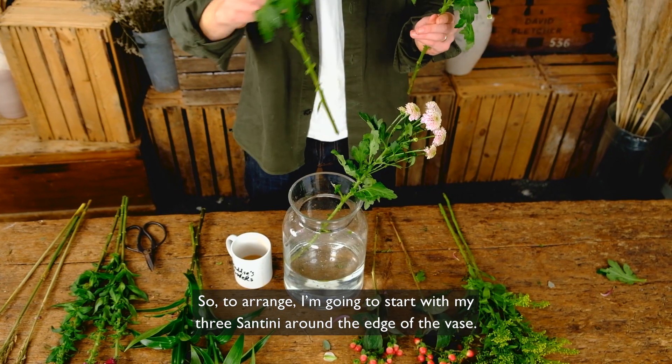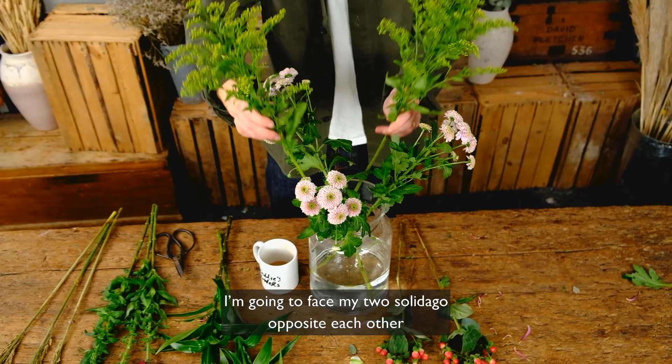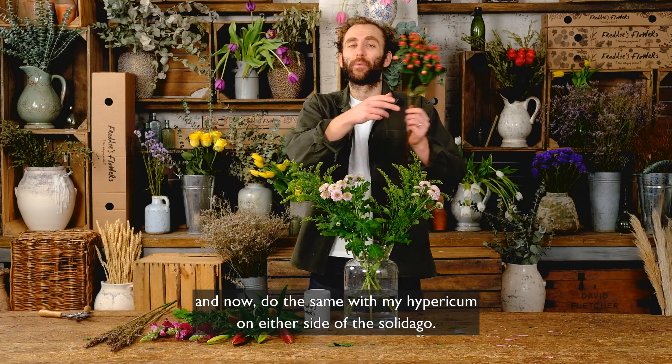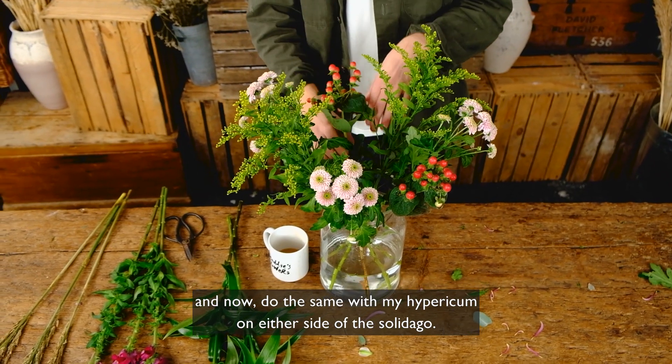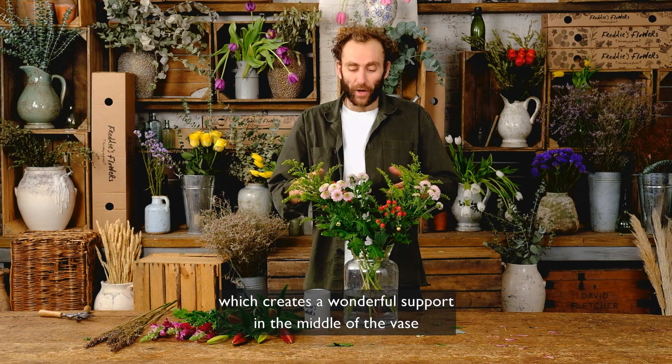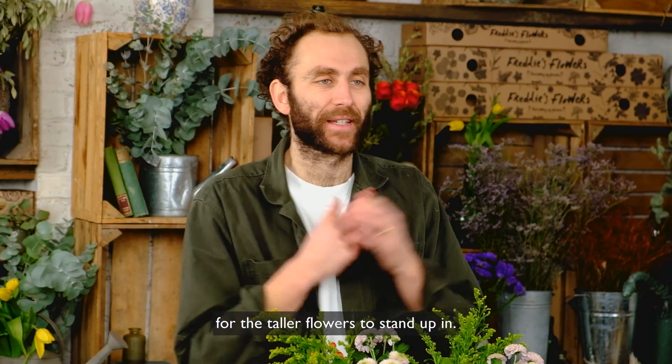To arrange, I'm going to start with my three santini around the edge of the vase, then face my two solidago opposite each other, and do the same with my hypericum on either side of the solidago. This is my base structure, which creates a wonderful support in the middle of the vase for the taller flowers to stand up in.